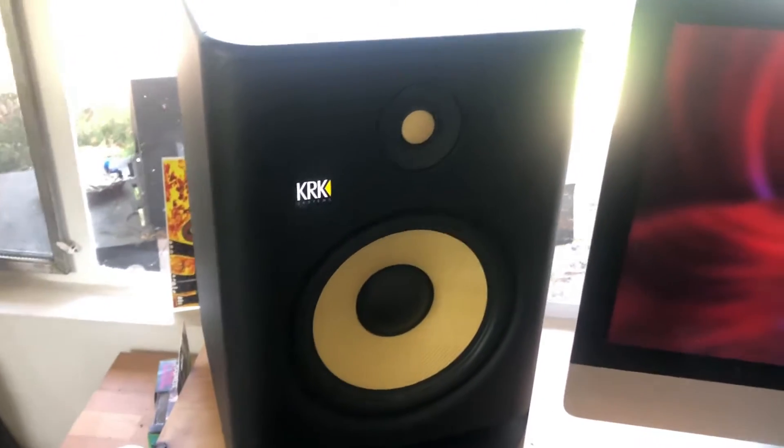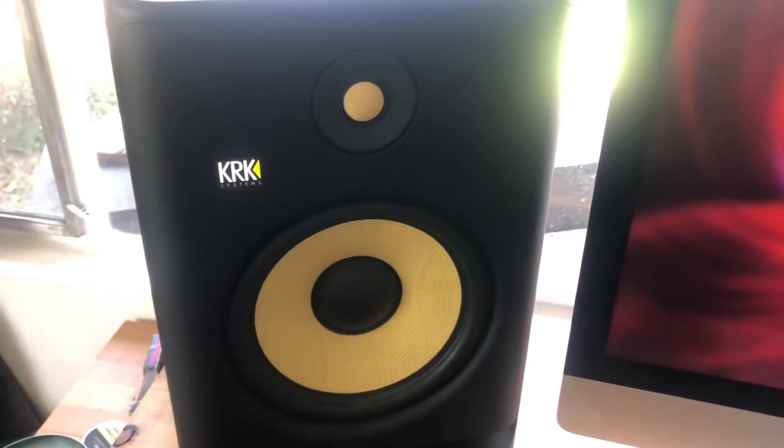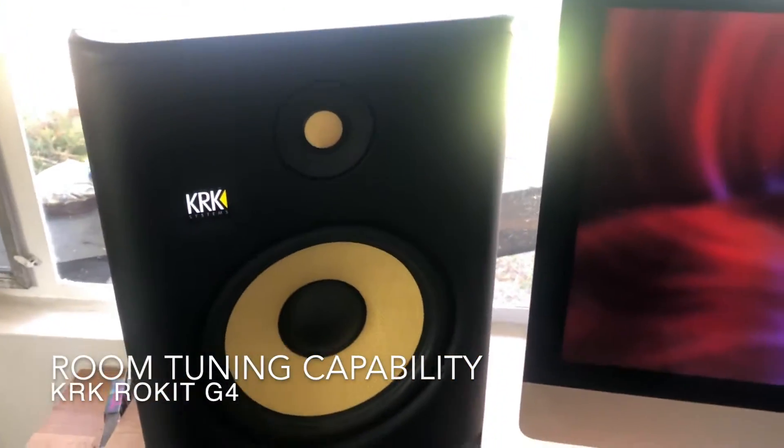Today I want to talk about the KRK Rockets and the new room tuning capabilities that KRK Systems created for users in the Generation 4 monitors.